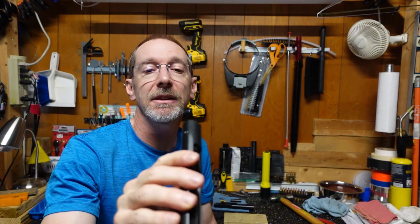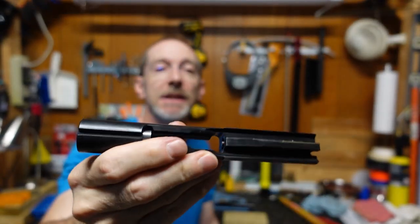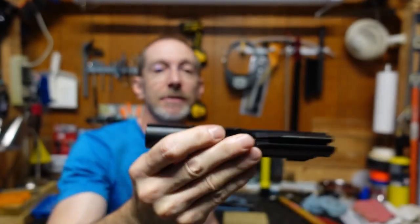That's how I managed to fit the CAC 4-ounce tungsten bolt weight into an FM9 bolt. That's all I've got for you today — take care and I'll see you in the next video.